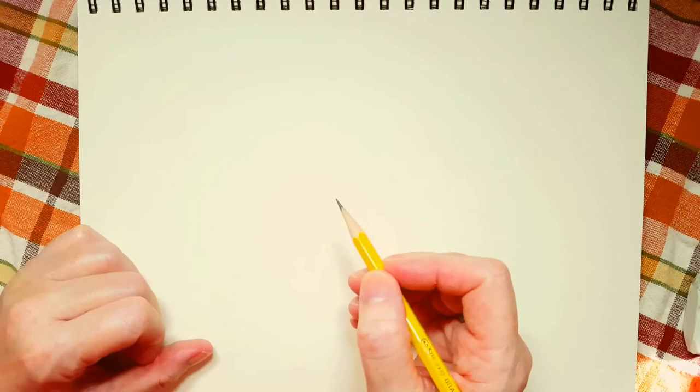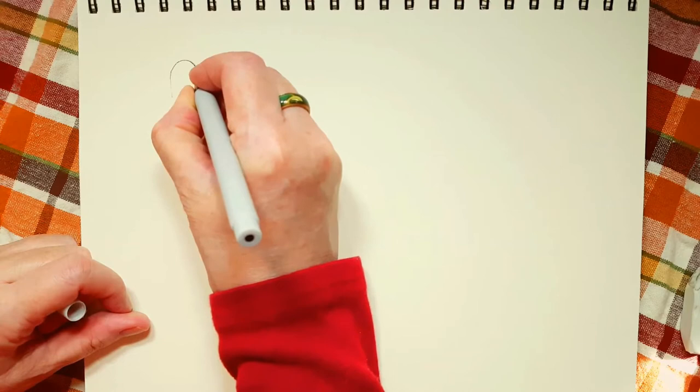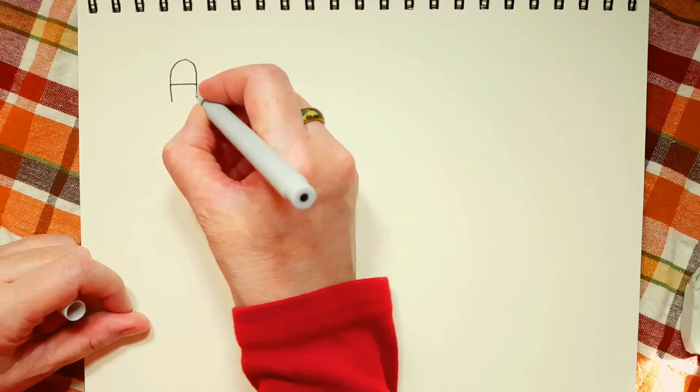Okay, let's begin drawing our apple. First of all, I'm going to take my marker and I'm going to write the letter A. That's a capital A. And then we've got a small a.